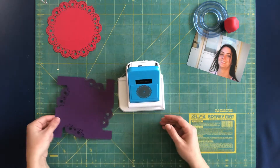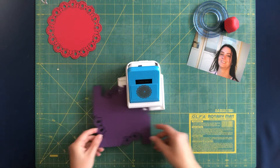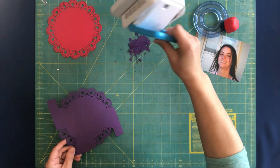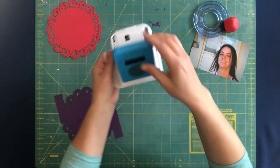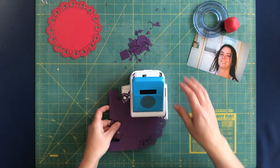Then you're left with this kind of funky shape, so you flip it over and punch all the way around again. Tap it to get that little square out — otherwise it kind of gets caught up when you put the piece back in.